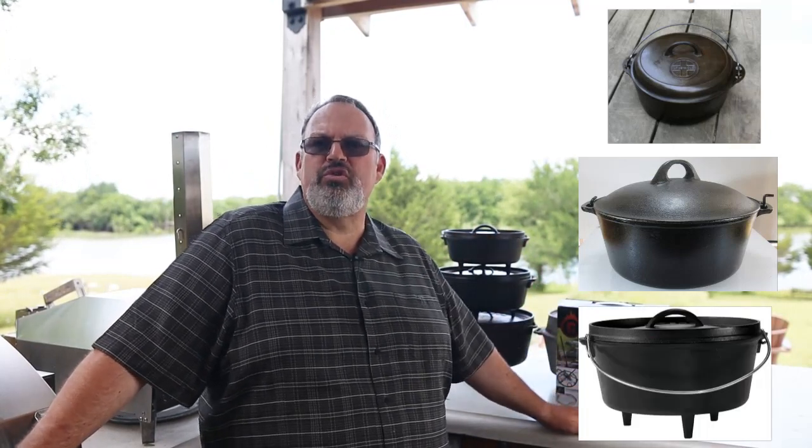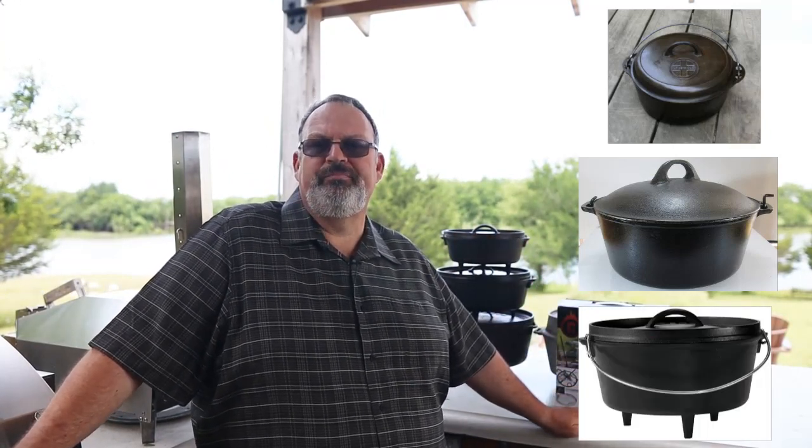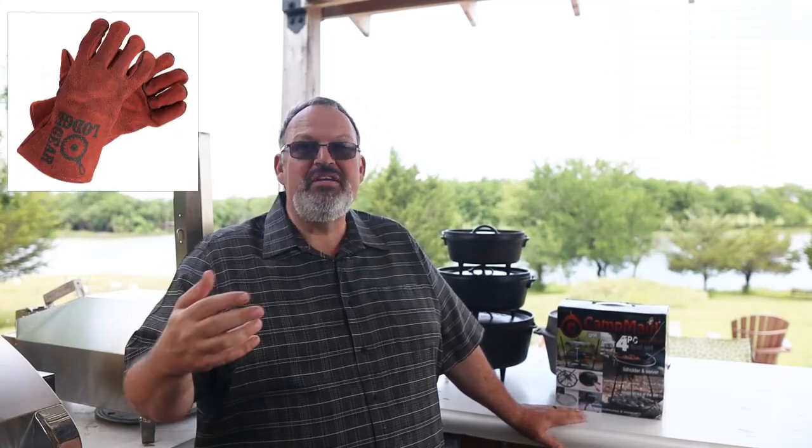What has changed is the tools that we use to cook with them. For years I cooked on the ground and handled my ovens with gloves and pliers. Times have changed — now I have a Dutch oven table and special lid lifters. I've had my eye on this tool set by Campmade for a few years, but was never in a position to spend the money on them. Well, that changed this week.